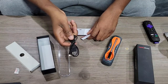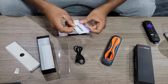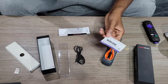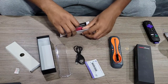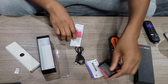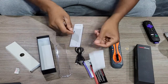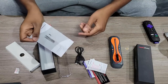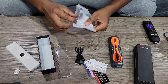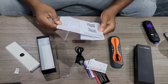We have our charging cable. The setup says just download the app — we'll go over that and I'll show you guys how we set it up. We have some more caution and security information, customer support card, and our instructions. Looks like it comes in both English and Spanish, so pretty dope.